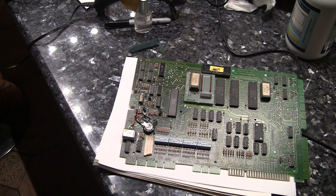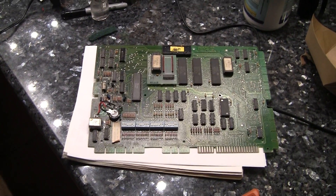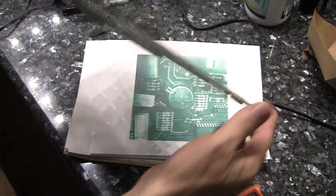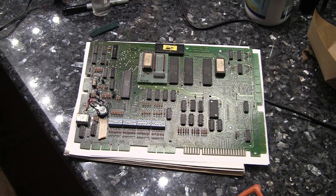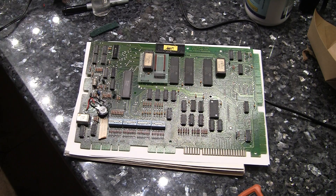Gottlieb System 80s are normally quite reliable. Once you do a few basic fixes on them to get them working — there's a few things like ground mods and stuff — and I'm going to go over some of those things. But there you have it. So we've got this board already done, nice and clean, and we'll put that back in the game and test it to make sure everything is working. And that is how you can replace the battery.